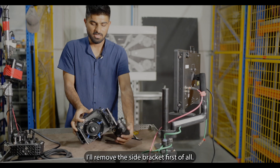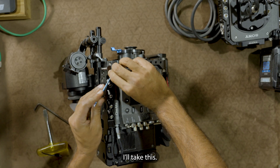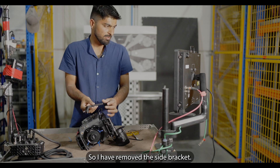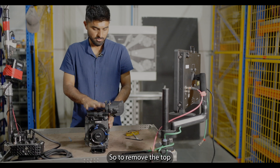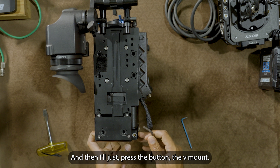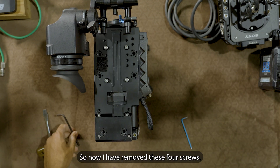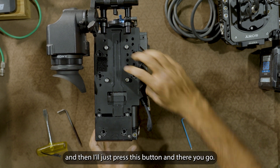Now I'll remove the side bracket. To do that I'll need a 3mm Allen key. I've removed the side bracket. Now I'm going to remove the top. To remove the top I need to remove these four screws, then press the button of the V-mount battery adapter and it will come off. I've removed the four screws and disconnected the connector.